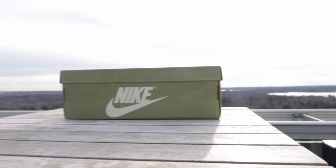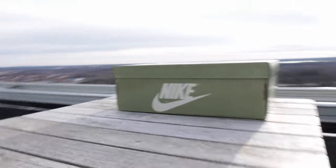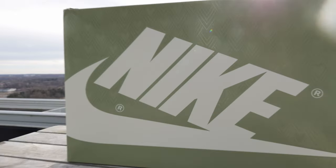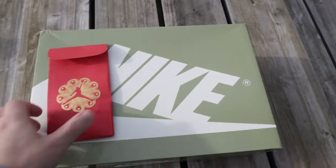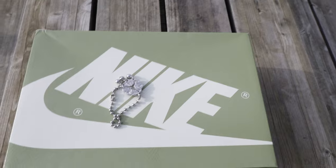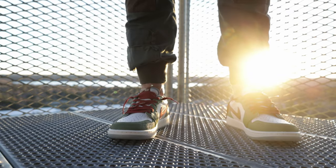Encased within a striking special edition green Jordan 1 box adorned with an intricate scaly print pattern, these sneakers are guaranteed to command attention amidst your sneaker collection. Unveiling the box reveals wrapping paper embellished with a captivating traditional Chinese dragon print, further immersing you in the cultural richness of the design. A conspicuous red pocket nestled within holds an awesome-looking hand tag, adding a touch of charm to the unboxing experience.